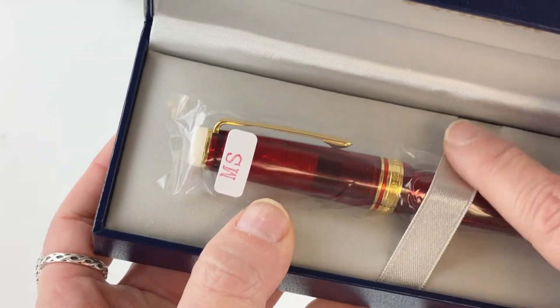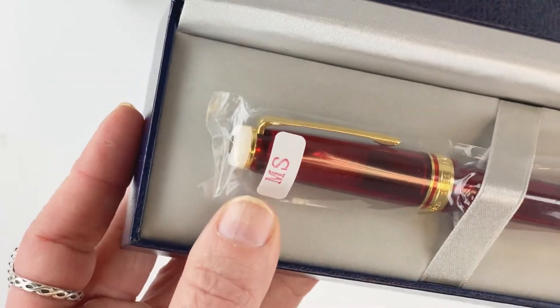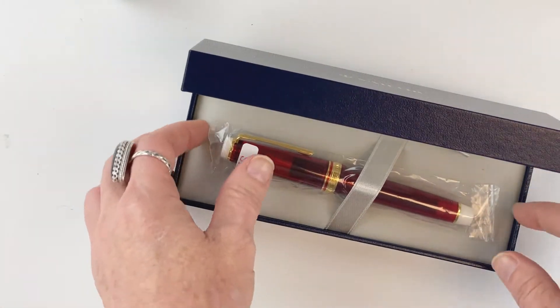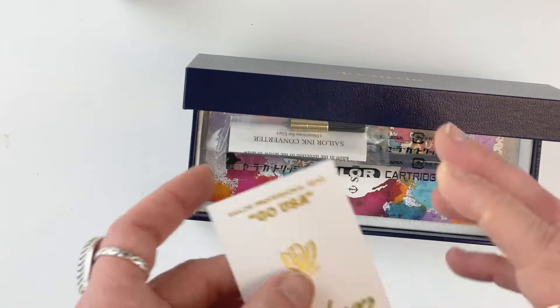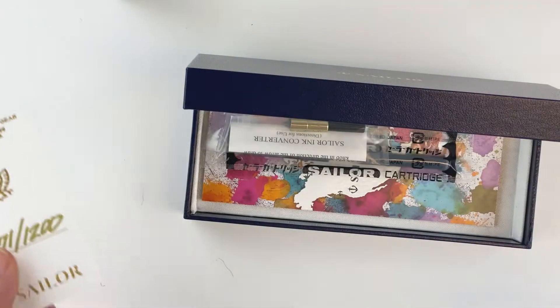It does have a nice strip of matching ribbon holding the pen securely, and the pen is in a plastic sleeve to keep it safe. Let's see what comes with the pen. You lift off the false bottom and underneath you'll see the ID card showing that this is a limited edition and a numbered edition.